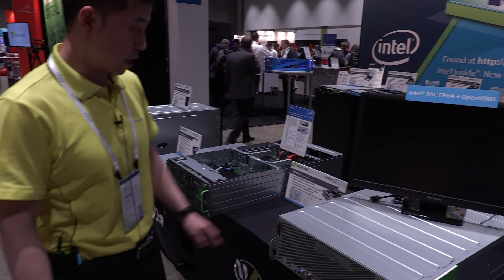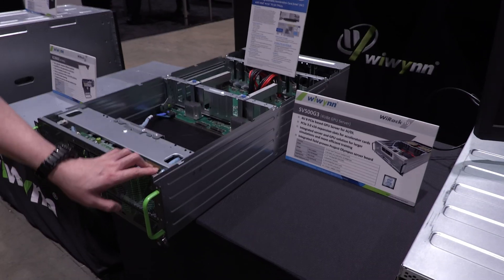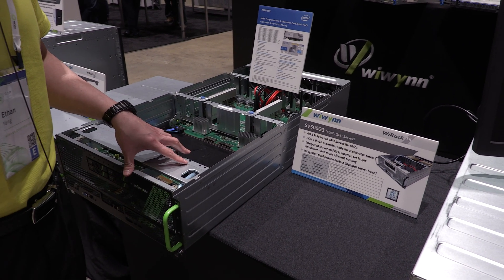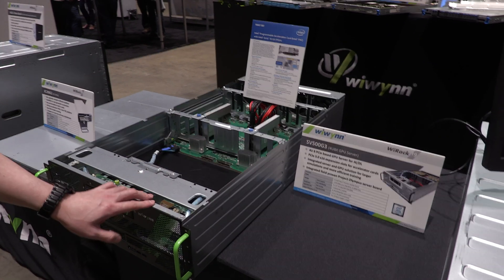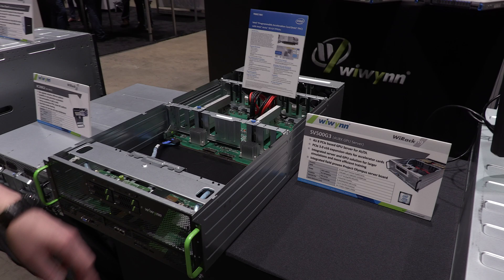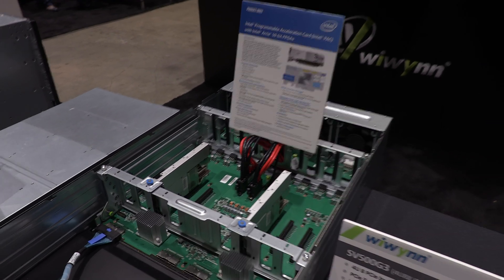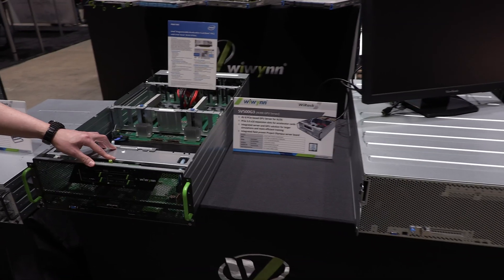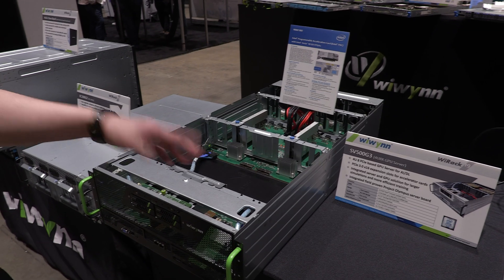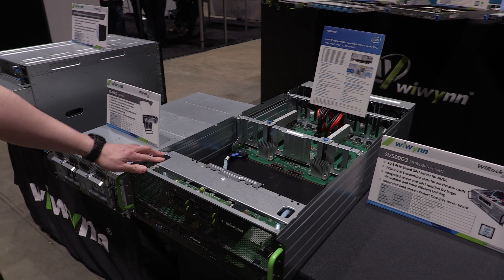For the hardware, you can take a look at our GPU box. This is the SV500G3 — a 4U 8x GPU server. It's also front I/O. We have 8 PCIe 3.0 x16 slots for any form factor as long as it's PCIe, so it can be GPUs, FPGAs, NICs, and so on. The interior of this 19-inch box is the same as the 21-inch one, but the 21-inch has a 48-volt feed inside. This is the 19-inch EIA version — same mechanically, just different power-wise.